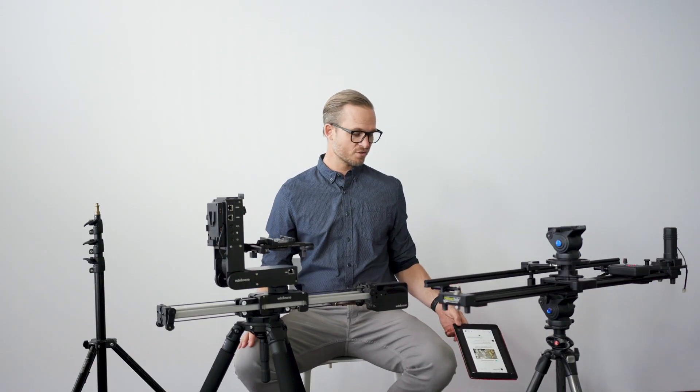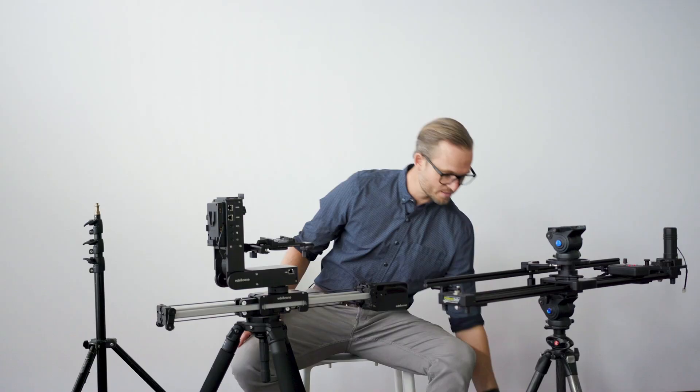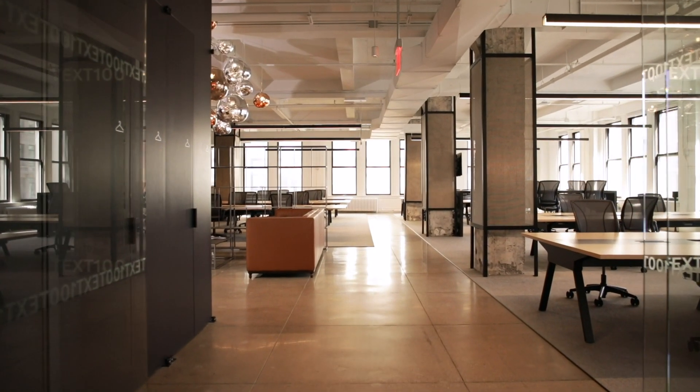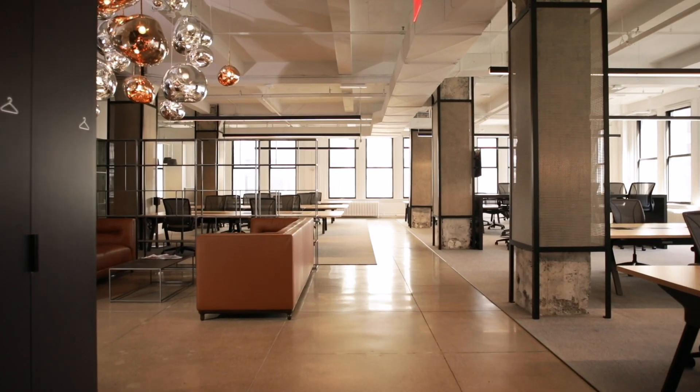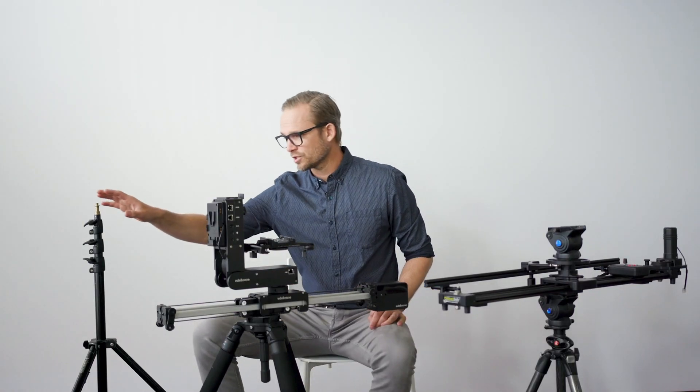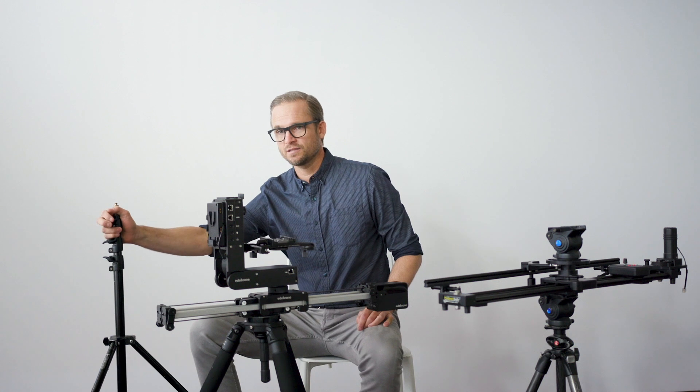Well, we actually use several different things. He was referencing a Unispace video and we have a specific approach that we came up with for shooting that. So we used either a tripod or a sturdy stand, depending on what we're shooting, the scale of what we're shooting and the distance we want to cover. We've been taking different approaches. You can obviously do a whole track system,